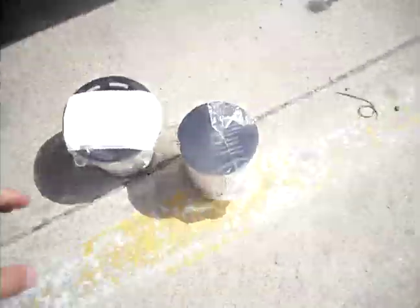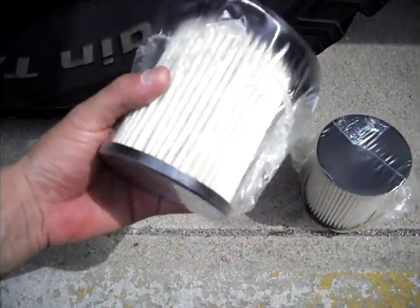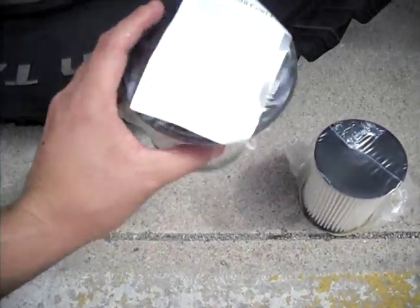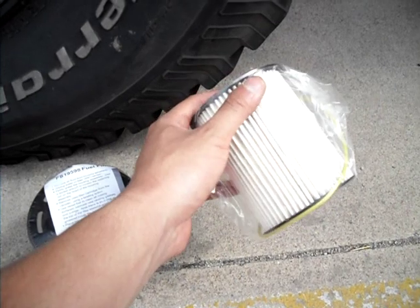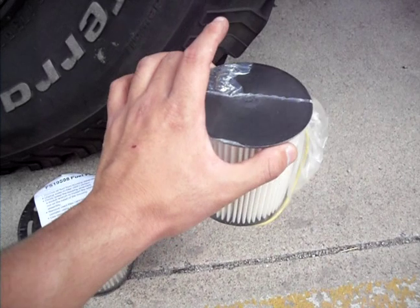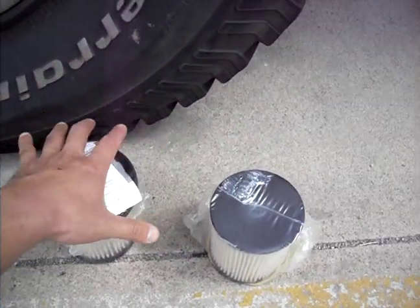We can talk about the differences in fuel filters. This is the stock filter I used to use — the FS19598. According to Fleet Guard, it's a 10-micron fuel water separator and it flows 23 gallons an hour — doesn't flow very much, it's also very restrictive. That's why I went with this: the FS19855 from the 2002 model year. This is also a 10-micron filter but it flows 60 gallons an hour — actually about 59.8 — so that's a lot more than the old filter, a lot less restrictive.